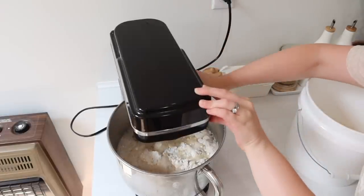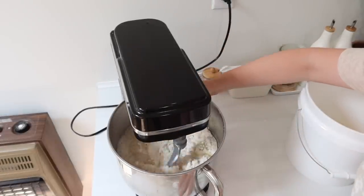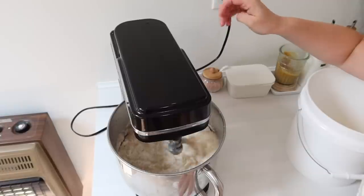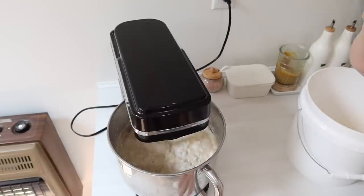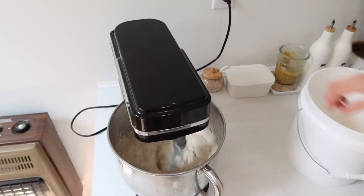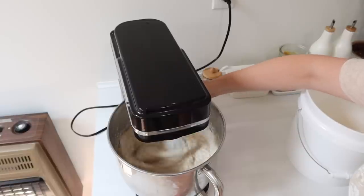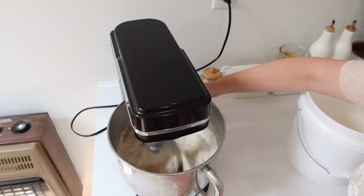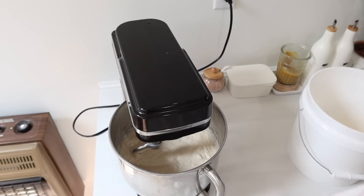Then you're going to add in the oil mixture as well. Mix that up really well, and then allow this to rise. Most of the time before a bread recipe rises you put all of the flour in, but with this recipe we are only going to allow that first half of the flour to rise for the first rise. I covered it up with a dish towel.